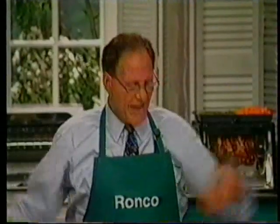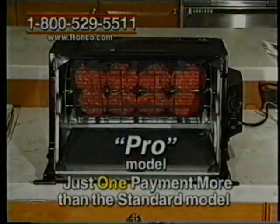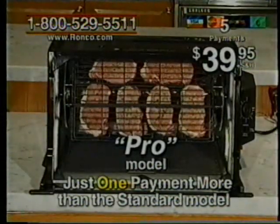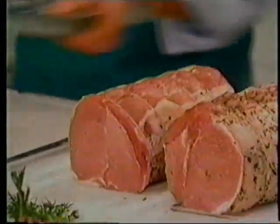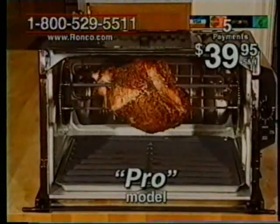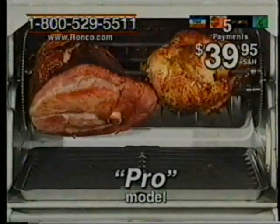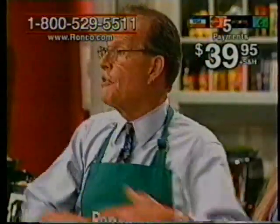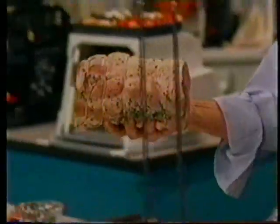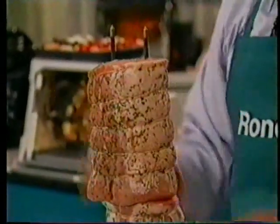Now for the Pro model — my newest invention. Let me show it to you. The pro model is just one payment more than the standard model — it's only five monthly payments of $39.95. Now you can do one pork loin roast or two pork loin roasts, one leg of lamb or two legs of lamb, or a chicken and a ham at the same time. This is a pork loin roast, and all I'm going to do is slide it down like this. Look at how easy that is — could it be any easier? Ta-da!